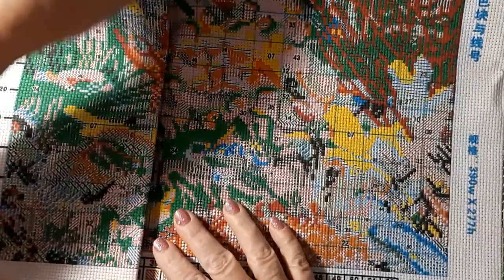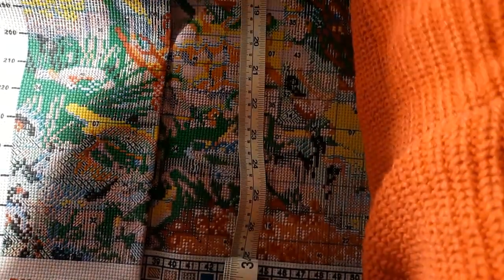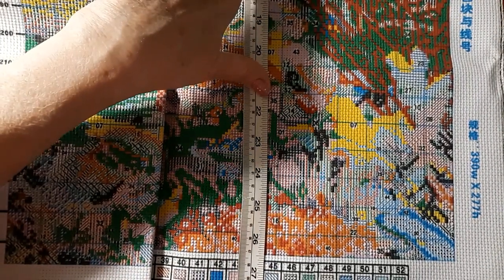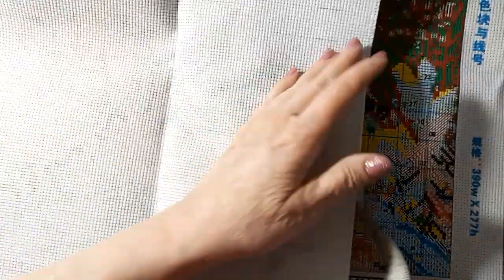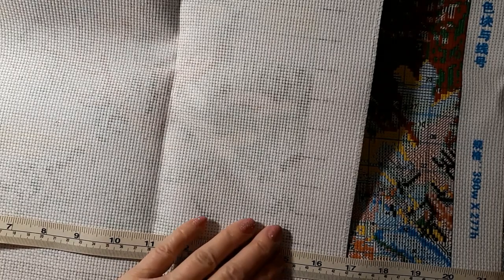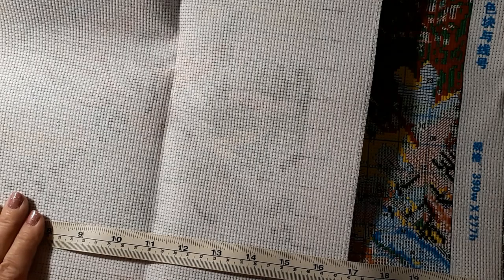I cannot measure it — this thing is just enormous. Approximately 72 centimeters wide, which is about 28 and a quarter inches — that's just how wide it is. I can't measure the other way, but take my word for it. The short row is about 22 inches, plus approximately 17, so mathematicians — that is 39 inches across, approximately.